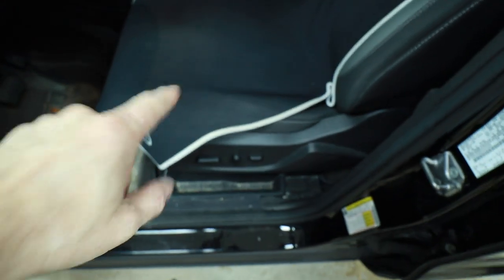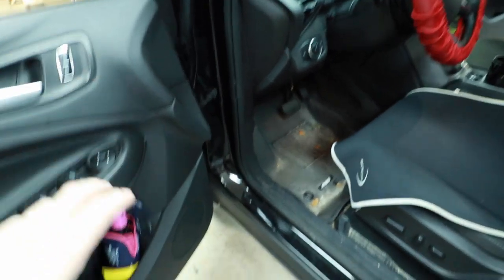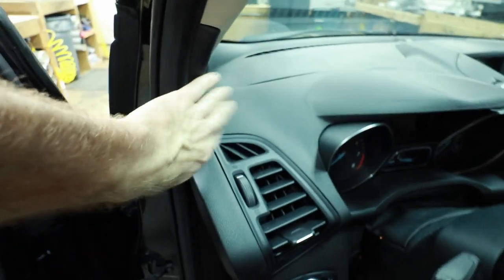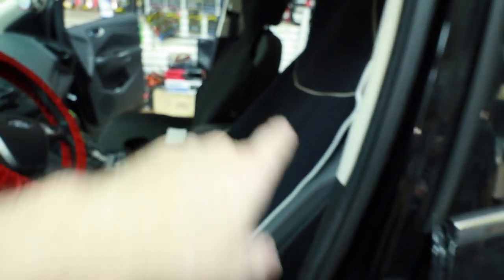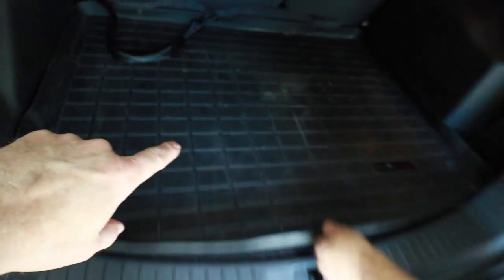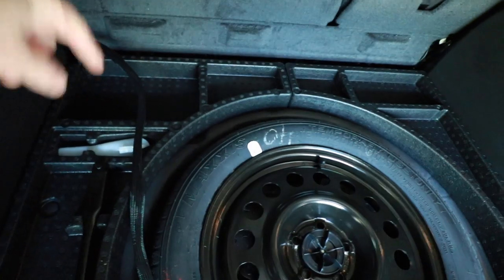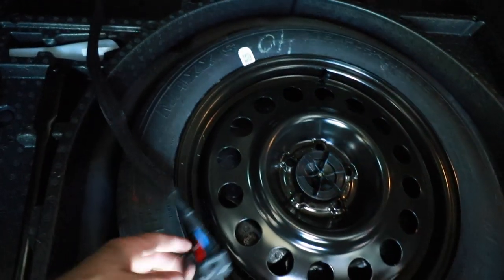Just a quick refresher: underneath the seat is the Kicker KEY and the KS components. We have a set of KS component mid-bass here, the tweeter is located right here, coaxials mounted in the rear door, a subwoofer chilling in the back, and the wiring is hanging out right here. We're going to pull out the back piece and add a new amplifier to this area.